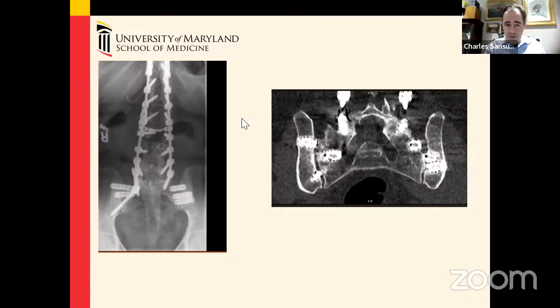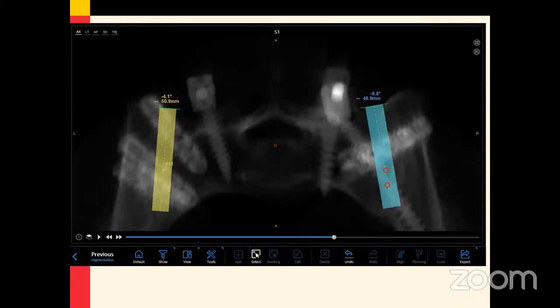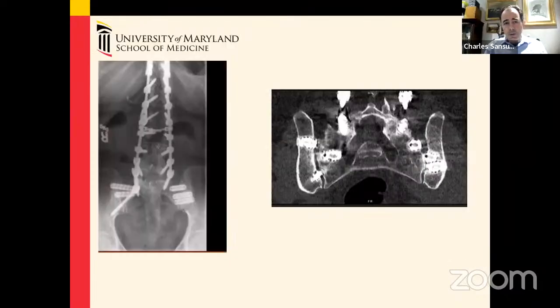So what do you do with this situation? The real estate is consumed, making it a more challenging case. A question was raised: were there any biologics in those screws or are those just transfixing screws? There were biologics — we used Vivigen, which is a cellular allograft, in the lumen of those screws. We did not use off-label BMP.